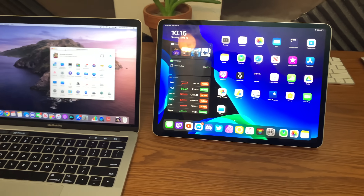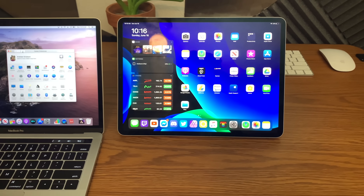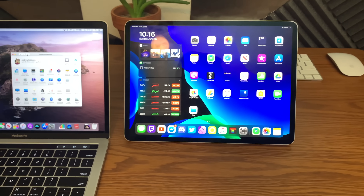For those of you who don't know, Sidecar allows you to dock your iPad to your Mac of any kind — MacBook, iMac — as long as your iOS device is running iOS 13 and your Mac is running macOS Catalina.